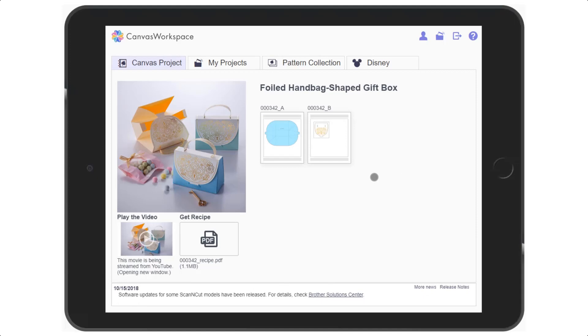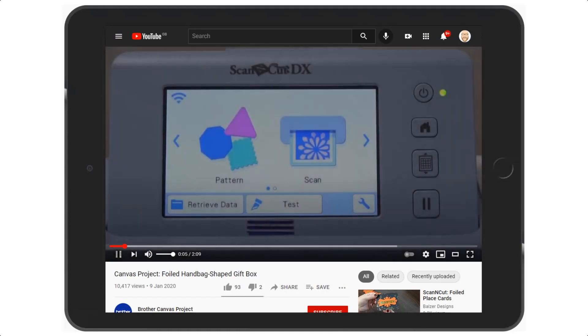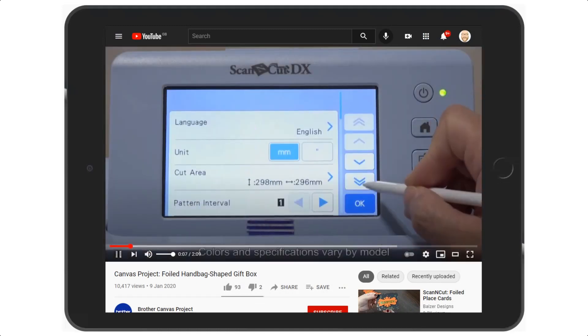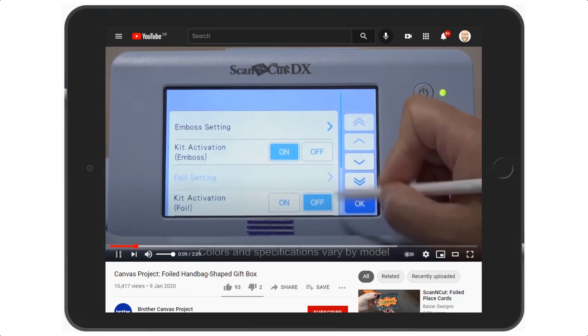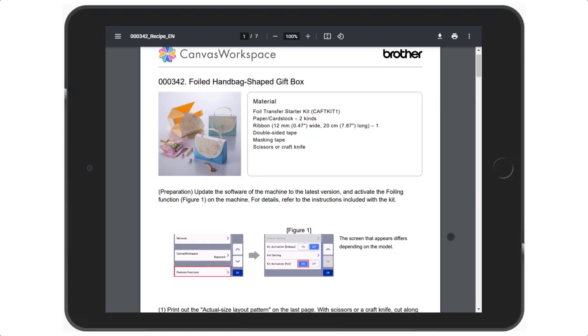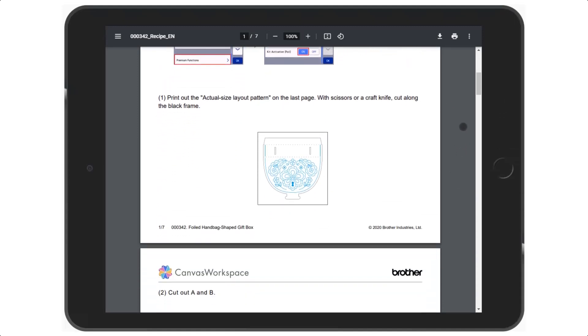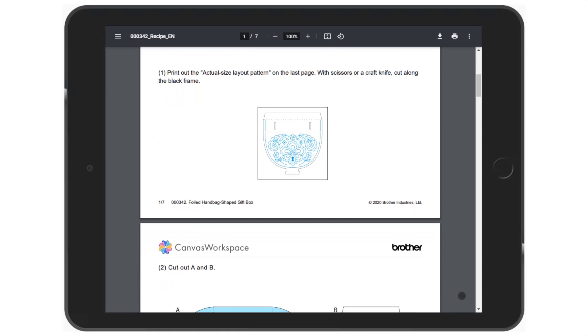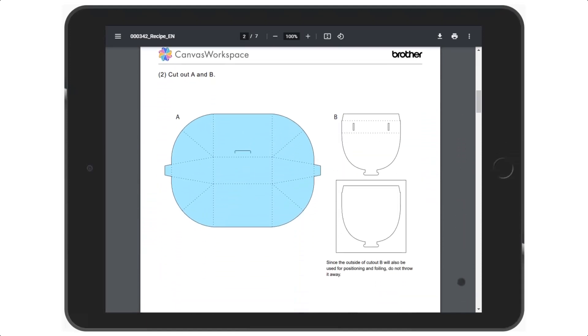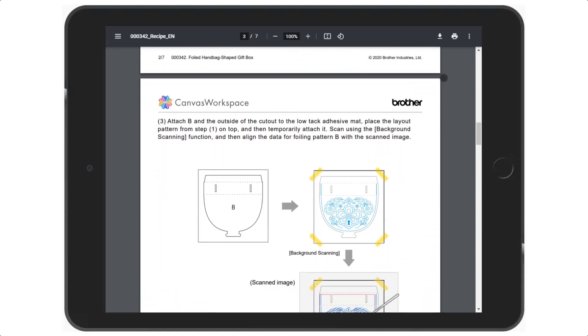Depending on the configuration of your device, the video may play in your internet browser or in the YouTube app if you have it installed. The recipe sheet will open according to the preferences you have set in your device. Essentially, it gives you an overview of what is included in the project, the steps you will need to go through and any materials you need.